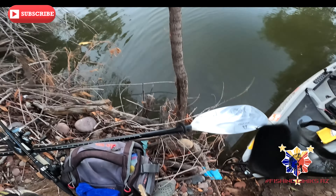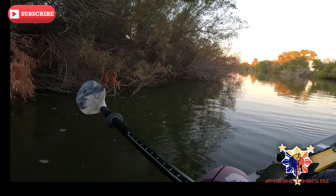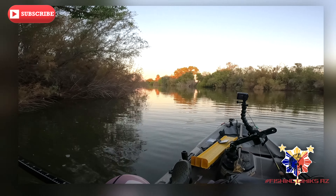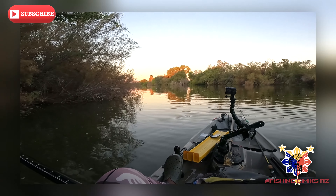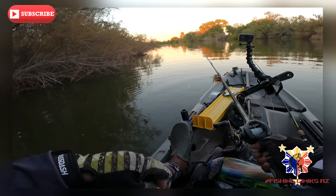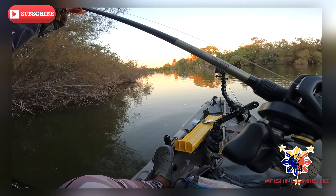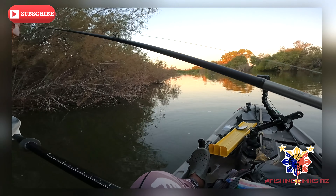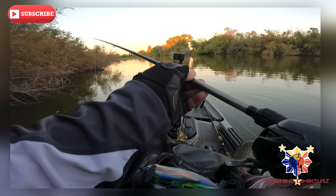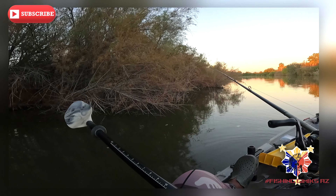Get the poles down there. Alright guys, so we're at launch. Starting off with the jig. I see some jumpers over there, starting off with that.